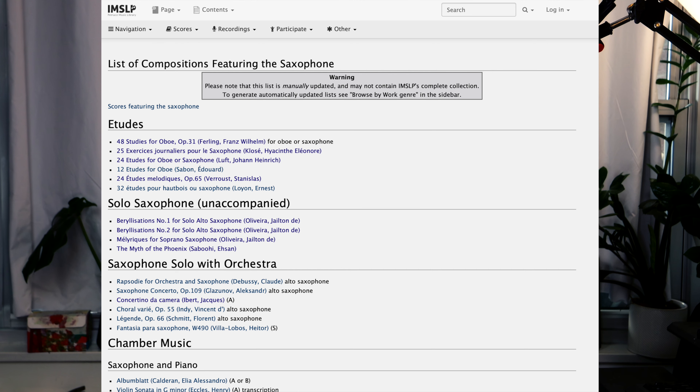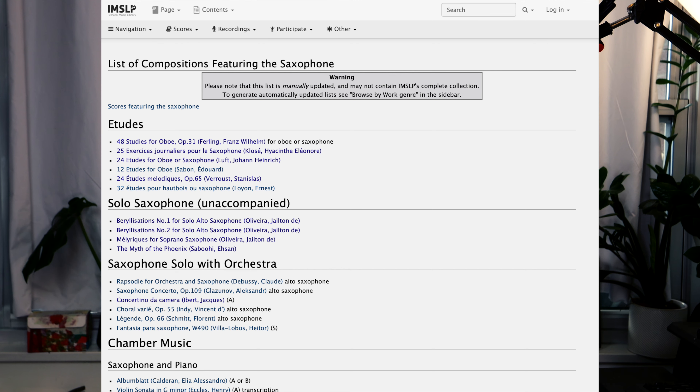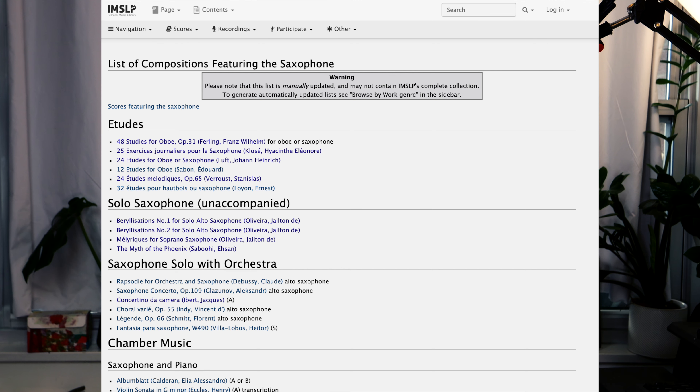Practice the extreme registers. You should be able to play the palm key notes and the notes below low D just as comfortably as the middle register. The sooner you stop thinking of these ranges as the extremes, the better. And if you're a more advanced player, this goes for altissimo as well. Practice your scales into that range, going over the break.